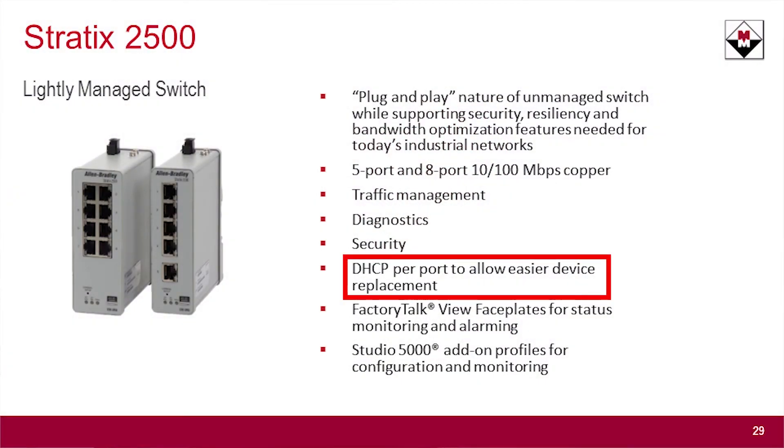It does support DHCP persistence. So if you're taking advantage of automatic device configuration where it's pushing out IP addresses to devices, the switch supports that.